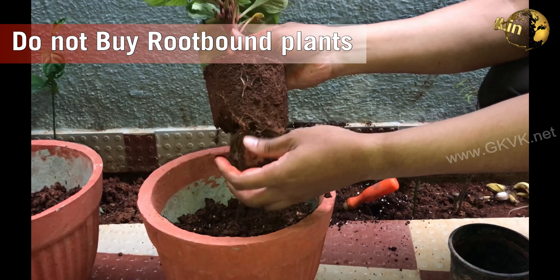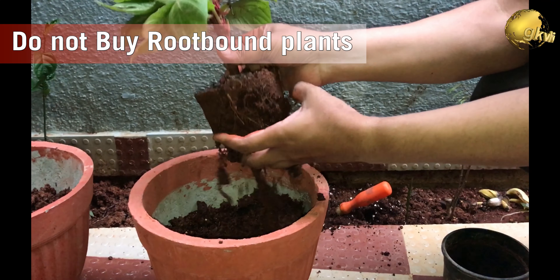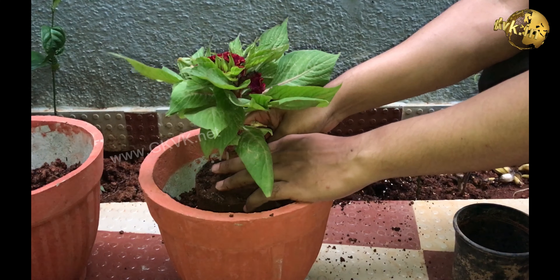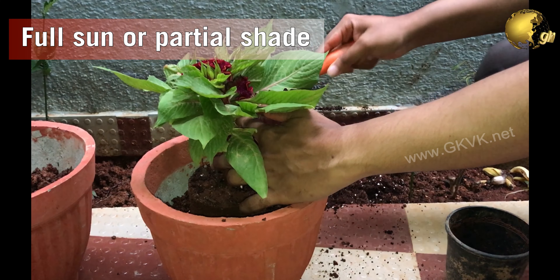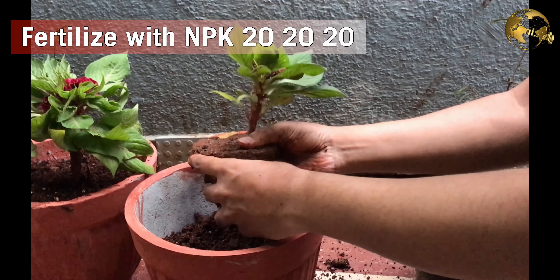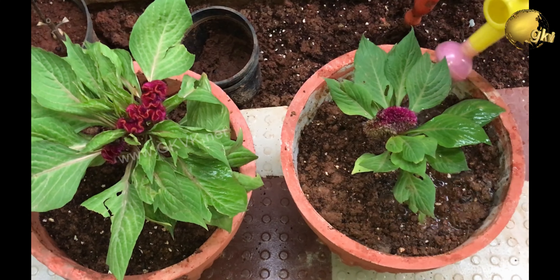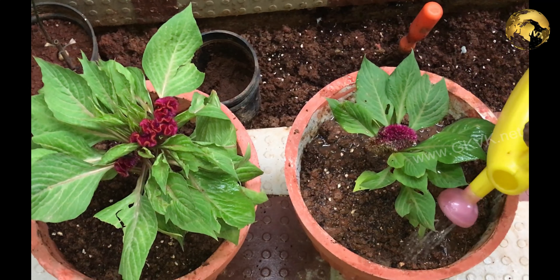When buying a plant from the nursery, check the roots. Avoid plants that have tangled and crowded roots — avoid root-bound plants which can grow slowly or may not grow at all. Also, be gentle when planting Coxcombe because its roots are easily damaged during repotting. Keep Coxcombe in full sun or partial shade. Fertilize it with NPK fertilizers every fortnight, like NPK 20-20-20, which is a general purpose fertilizer for flowering plants — about 5-6 crystals in a pot every 15 days. You can also mix a teaspoon of bone meal powder into the soil during repotting for best flowering results.